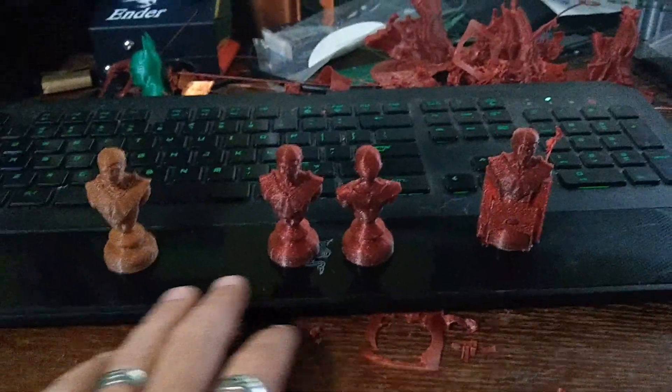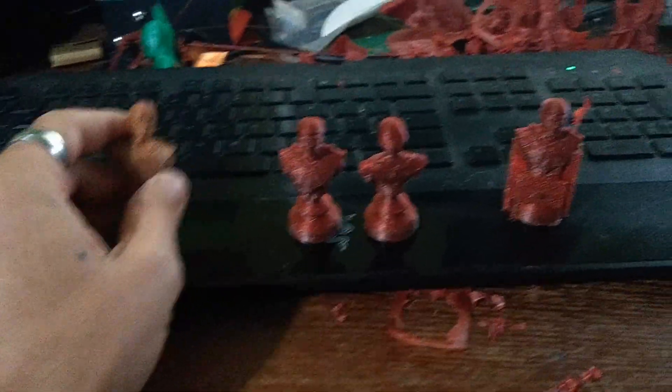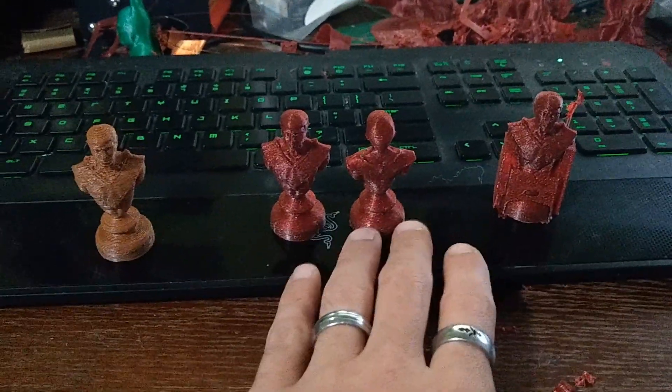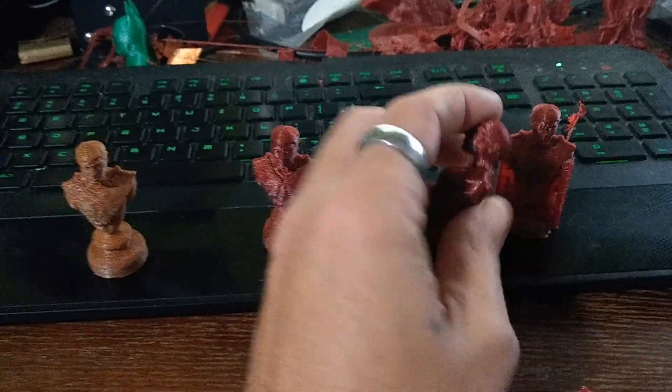Here you can see the color difference a little bit better. This red color turned into this nice brownish bronze, but it still has the glint to it. I'm not sure if I'm going to end up annealing all of these parts just to make them this color.